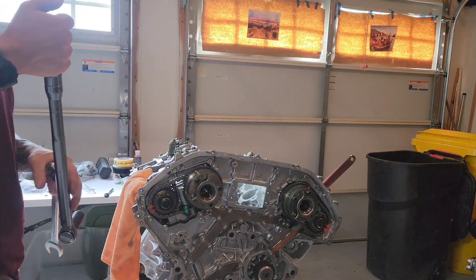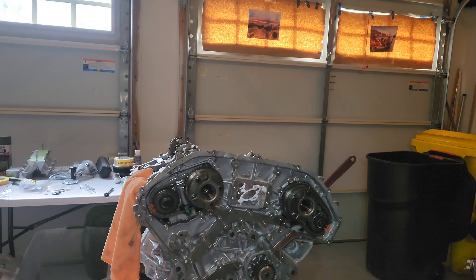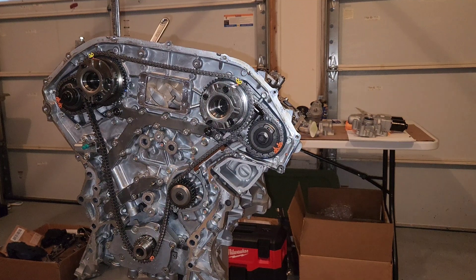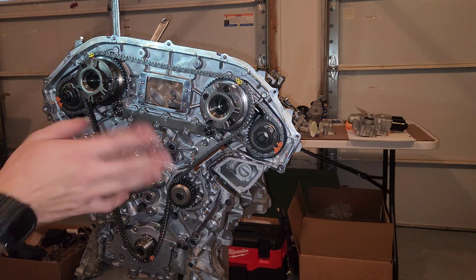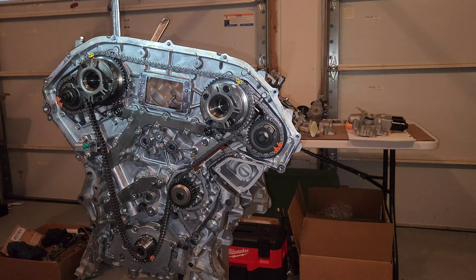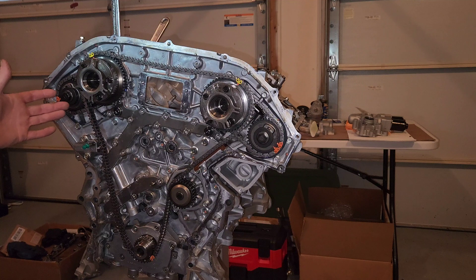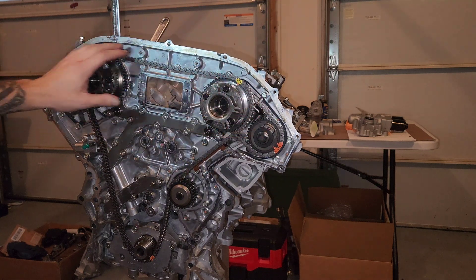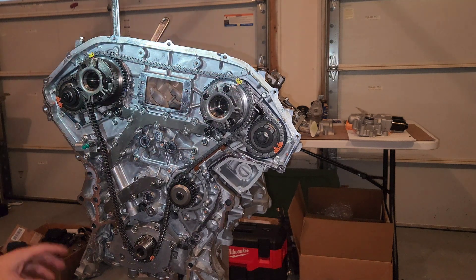I feel like this is a trick a lot of guys probably need. You can see I already did the rear cover, the gallery gaskets and all that — water pump, primary hydraulic tensioner. I feel like this is where guys run into a little bit of problems.